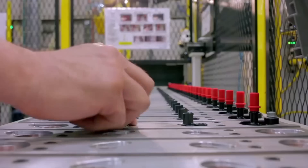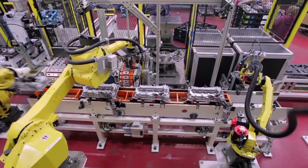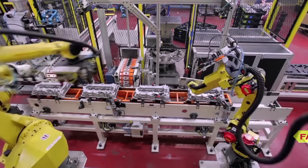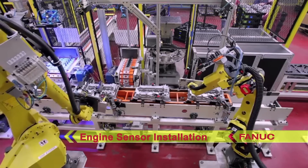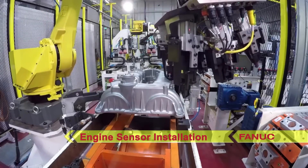Engine sensors are manually loaded onto a conveyor that moves the sensors into the system. With its multi-pick gripper, a FANUC M710IC robot is used to pick and install the engine sensors.